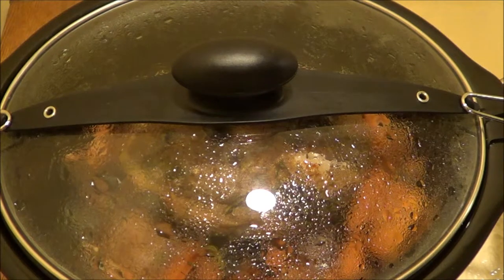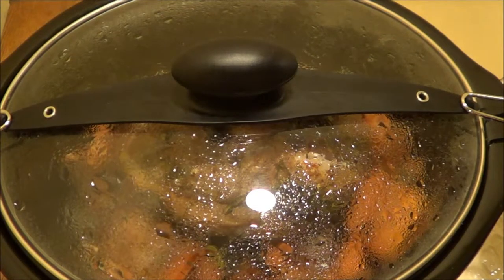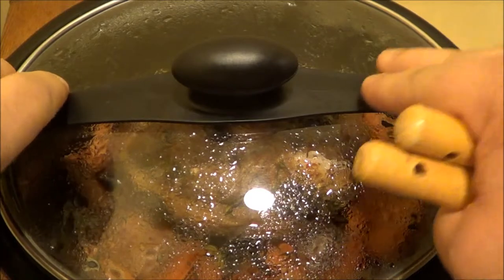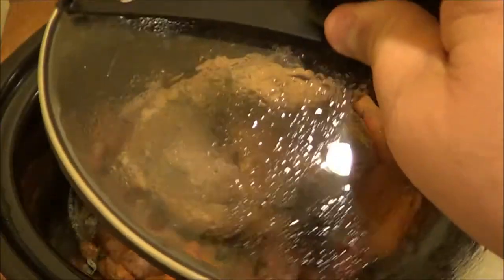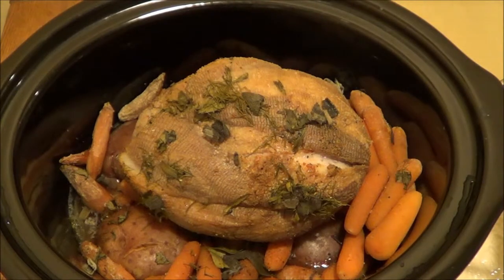This pork shoulder butt's been cooking for eight hours along with the carrots and potatoes and spices. I'm going to shut the crock pot off and pop this up. Smells really good.